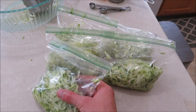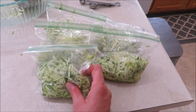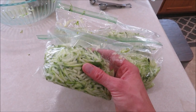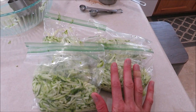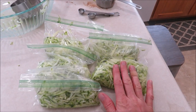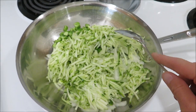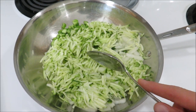I divided up the zucchini into these bags — I put one cup each. I'm gonna stick these in the freezer, and that way if I ever want to make this again I know to pull out two because it takes two cups, or if I want to make muffins I could just pull one out. I have another recipe to show you here in a few minutes for these leftover shreds. This is a great thing to do with your zucchini if you aren't quite sure what you want to make yet but you do want to freeze it.